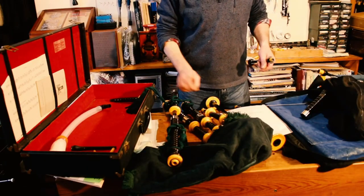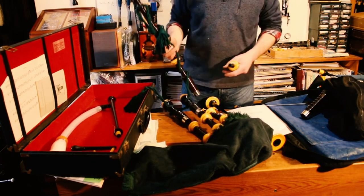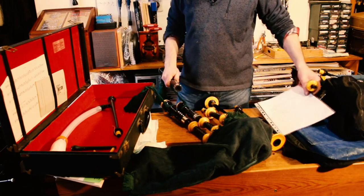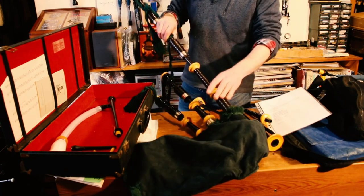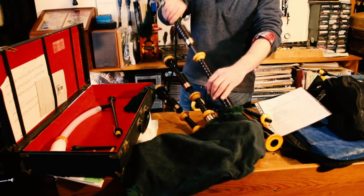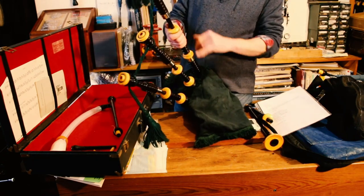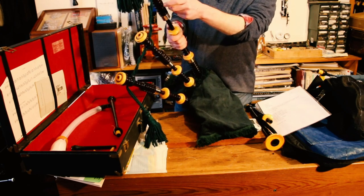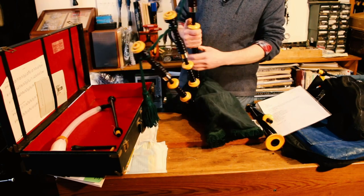So this is a set that's ready to go — all been refurbished. They're getting close; it's a set of Granger & Campbell from Glasgow. I've put on a new bag, cover, and cords, polished them up, and given them a general MOT. We just need the blow stick. This material is Catalan nickel, and this is African blackwood with a varnish finish. These ones are going back to Switzerland.